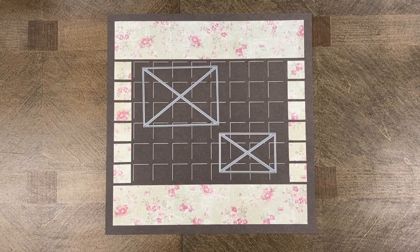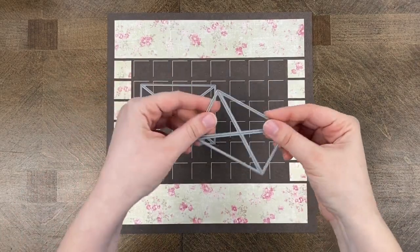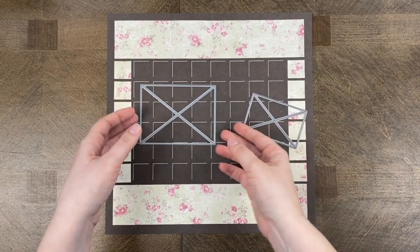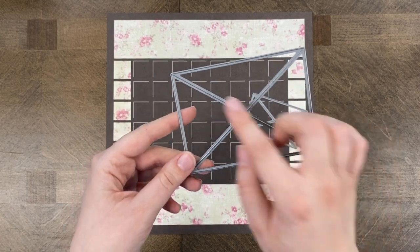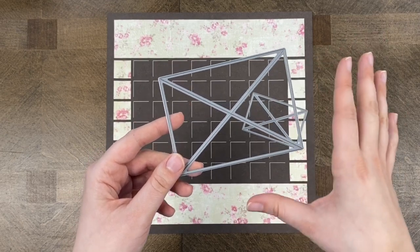Hey everybody, this is Paige from Mosaic Moments, and today I'm doing a demo of the Boxkite dies. There are two sizes: the 2x3 size, which I won't be doing today, and the 3x4 size, which I am using for the demo. The same techniques I show today can be used with the smaller one as well.